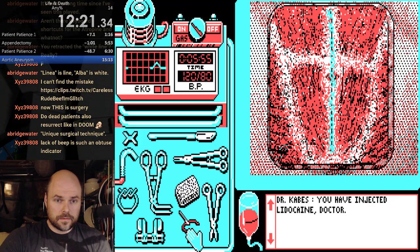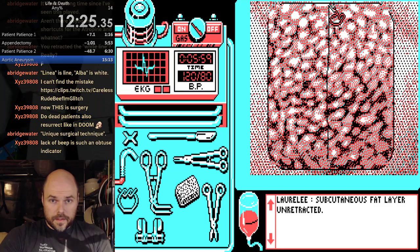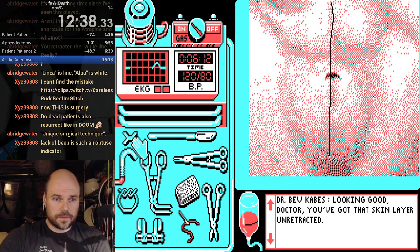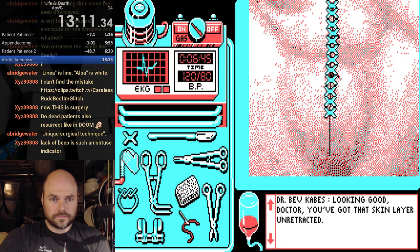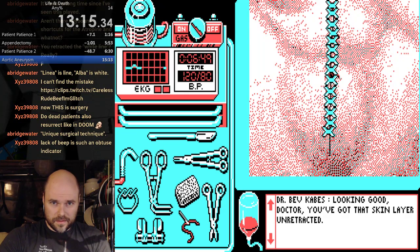That's a lidocaine. One more to sew up, and then clips. Steady hand. Here we go. Clips. We've got to put them close. Make them touch. My wrist is getting tired from this game.